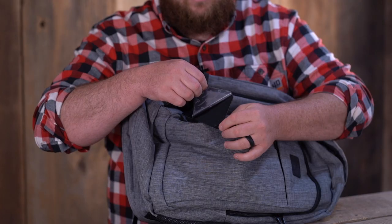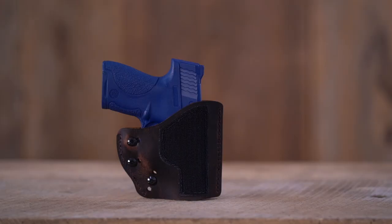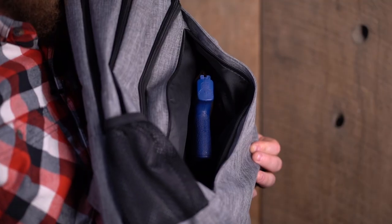Users will apply the two supplied velcro patches on the inside of their bag at the preferred spot. The holster has double-sided velcro built-in to attach to the installed patches, keeping the holster securely in place.